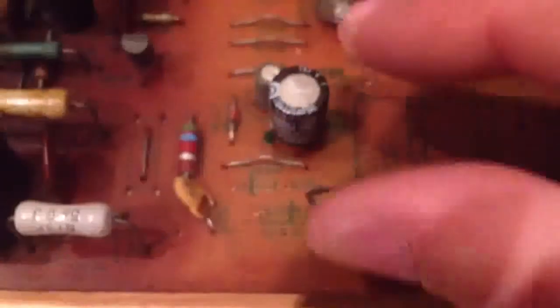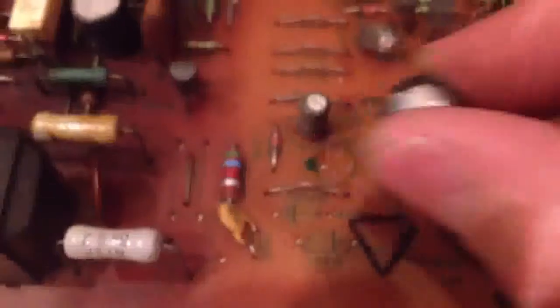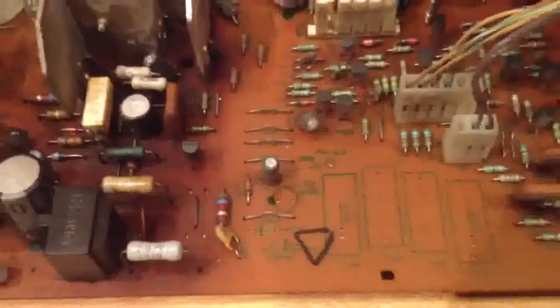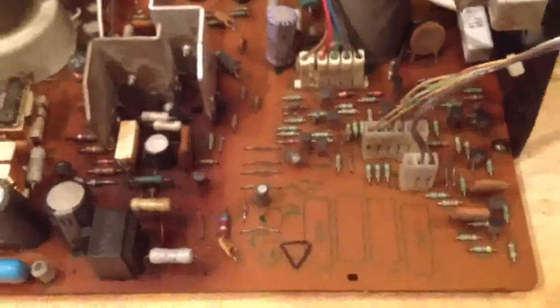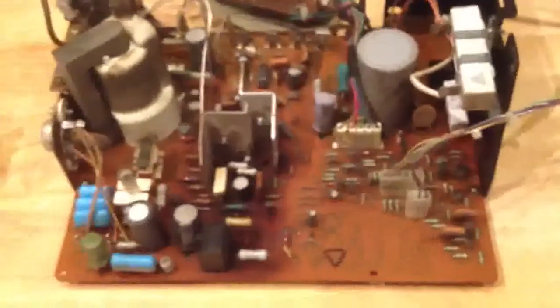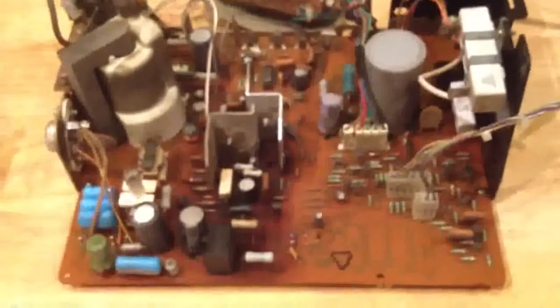All the other capacitors are going to follow your standard soldering procedures. I've already gone ahead and desoldered C302, so pull that guy out. I'm going to get started and just quickly come back every few caps and show you the changes that have been made, and hopefully get you through your own G07 recapping.